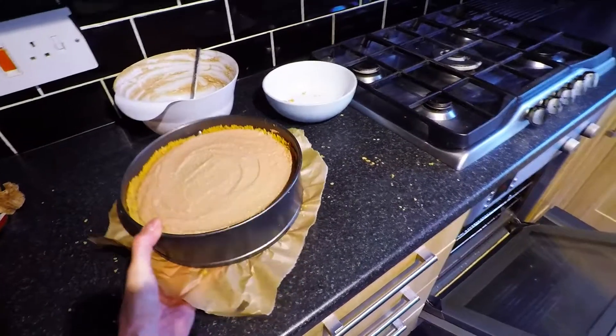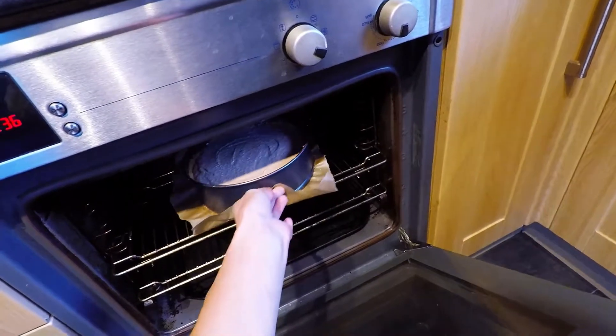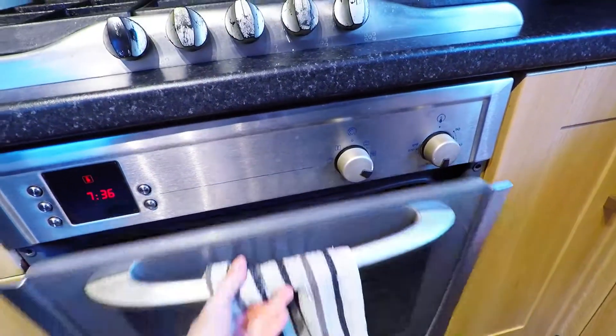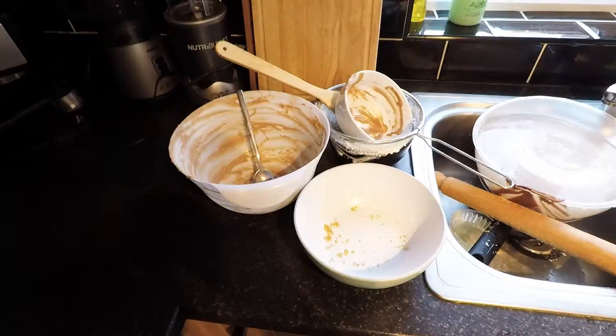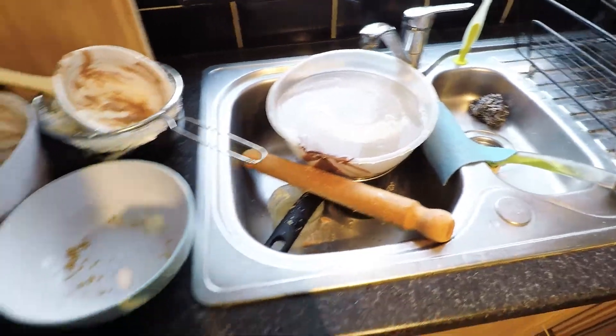And it's ready to go in the oven for one hour. And now I have to clean all of this up, so I'll see you in a bit.